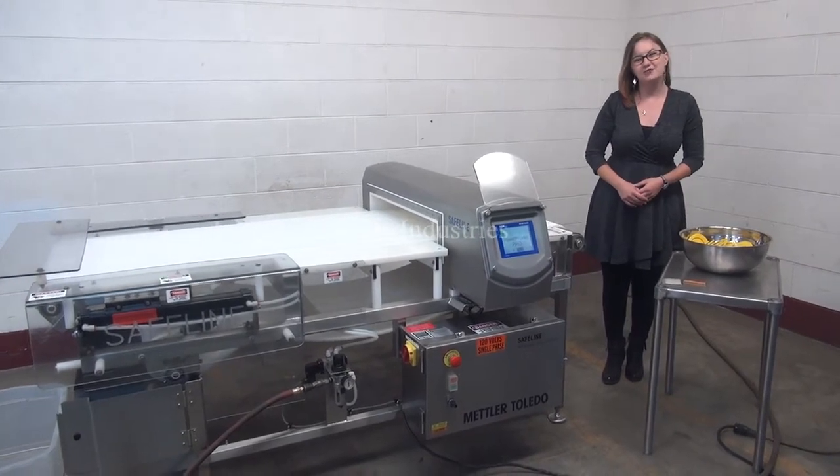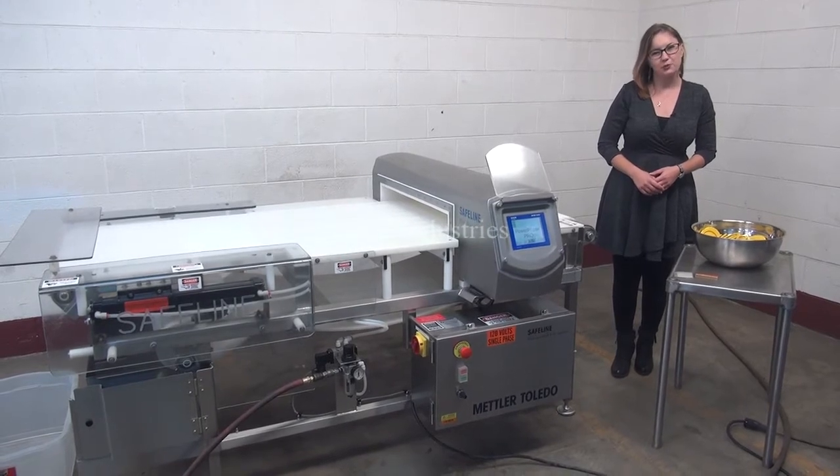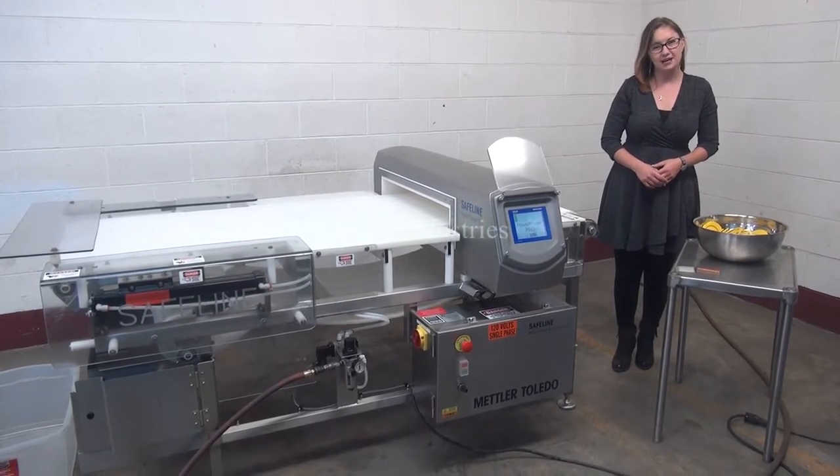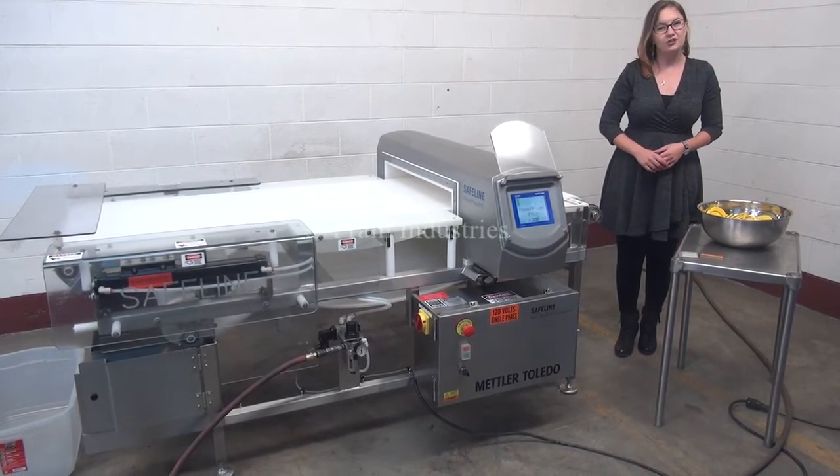Hi, I'm Sandy with The Frame Group. Today we're cycling your Safeline SL2000 metal detector. We recommend reading the manual in its entirety before powering up the machine. The voltage is currently set to single phase, 120 volts.